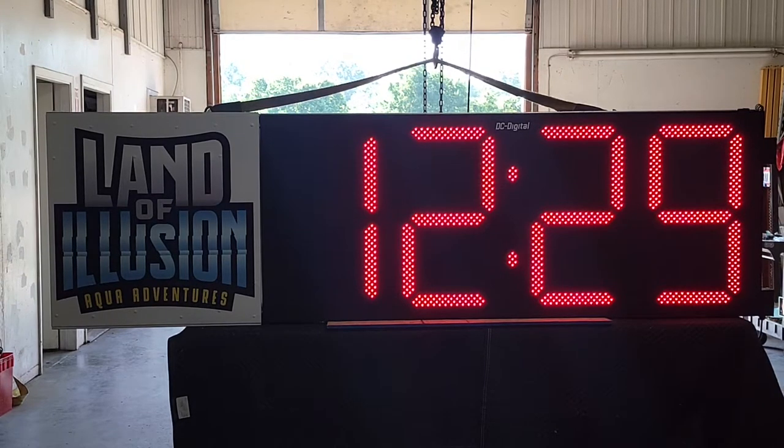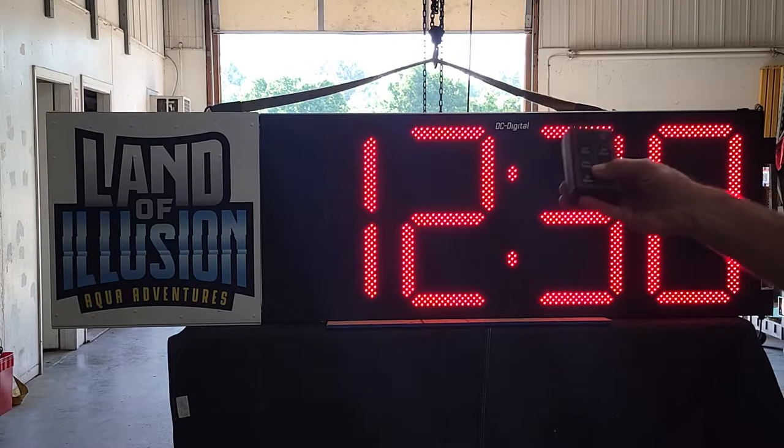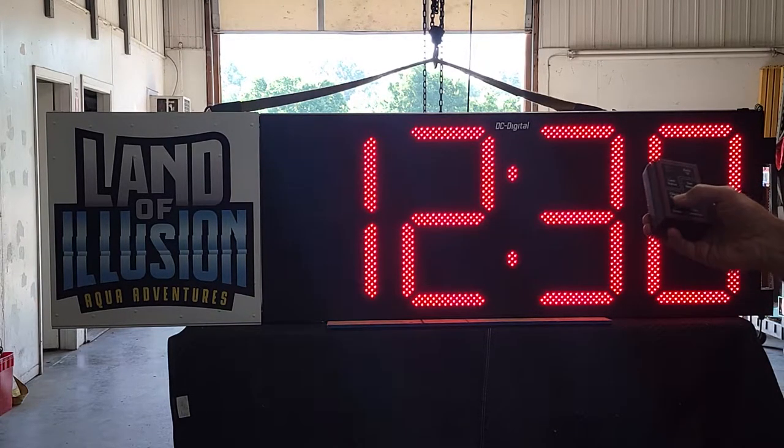Hello, this is Jim with DC Digital. Today I'm demonstrating a DC-300 UTW. The customer requested that it have the correct time all the time — atomic time. The way we solve this issue was, instead of normally having the customer set the time of day through the wireless remote, which I'm showing here displaying time of day...